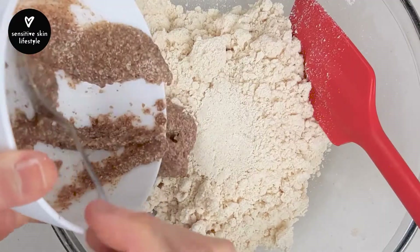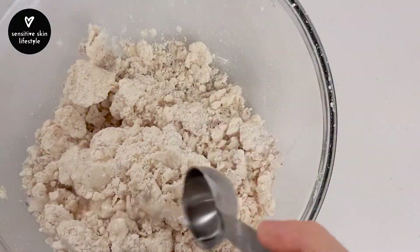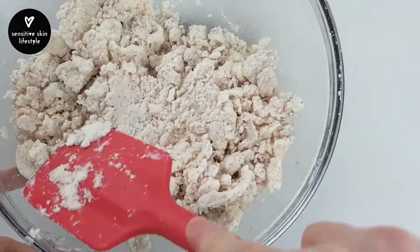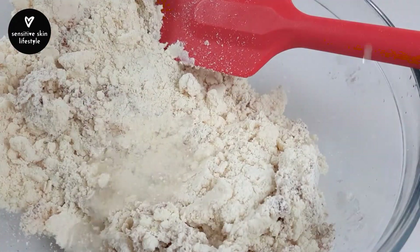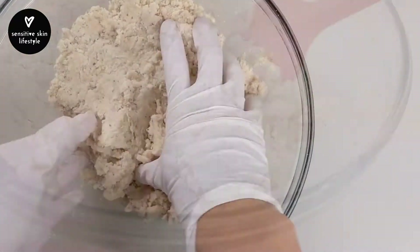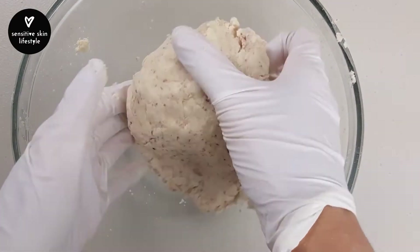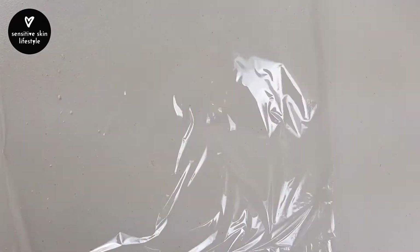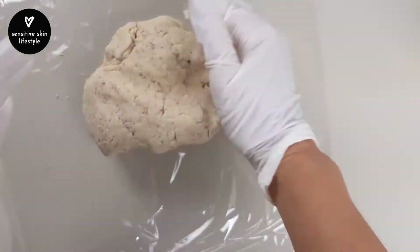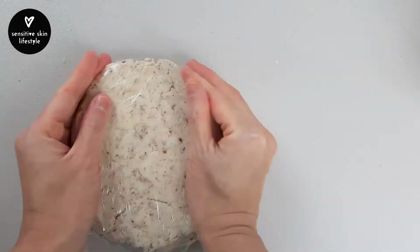Then fold in the flax egg. Mix in the cold water one tablespoon at a time. Add in only enough water so that the flour mix can form a dough ball. I used about 5 tablespoons, but this will vary depending on the brand of cassava flour you use. Shape the dough into a circular disc about 1 inch thick, then wrap it with cling wrap and let it rest for 15 minutes.